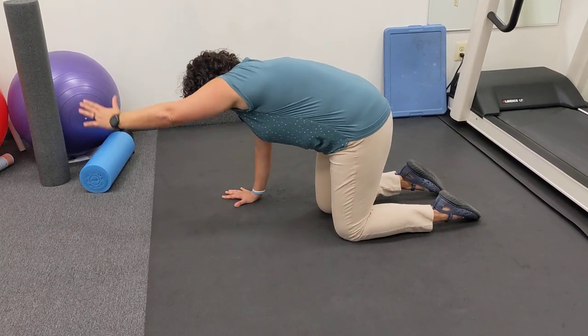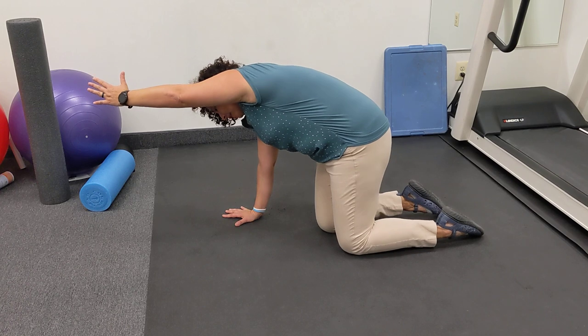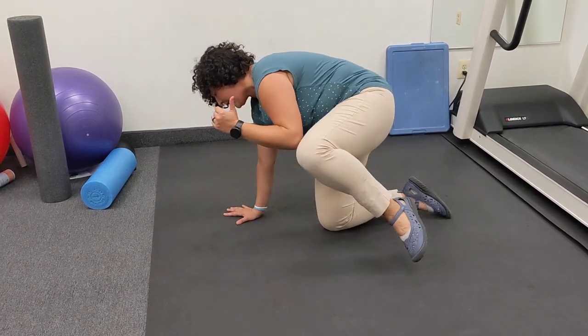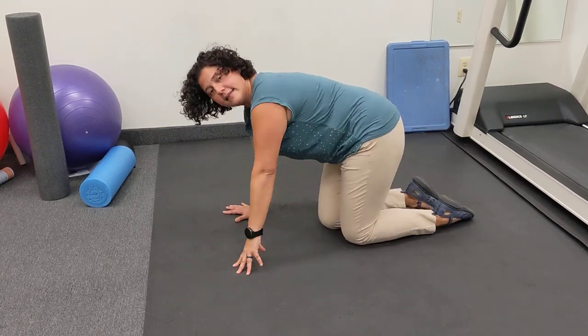We're going to inhale and then exhale. Make sure that your pelvis stays in that same position, and you're only moving through the hip and the shoulder. Don't allow your back to tilt.